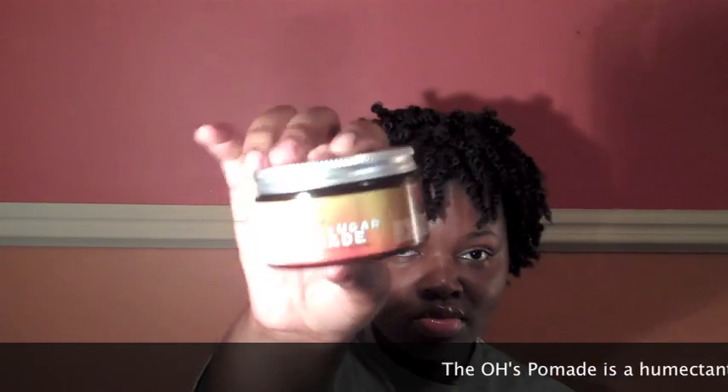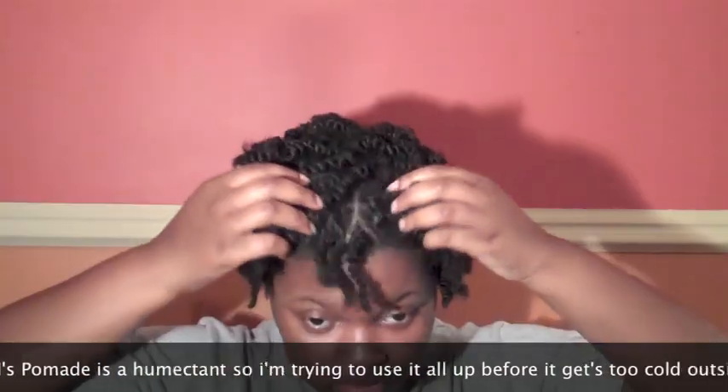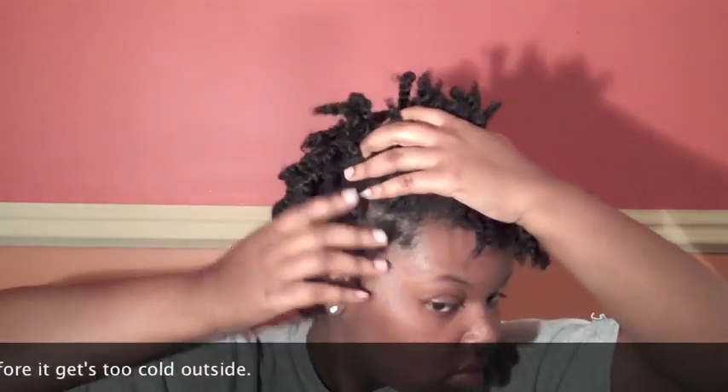The previous night, I twisted my soaking wet hair with Boy and Handmaid's burnt sugar pomade. And this time I didn't part my hair — I just grabbed and twisted. To do this style, you're only going to need bobby pins and hair pins. They may seem the same but they are totally different.